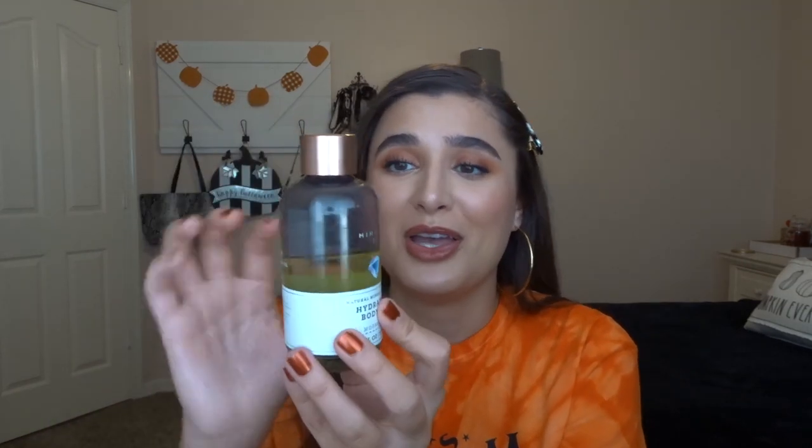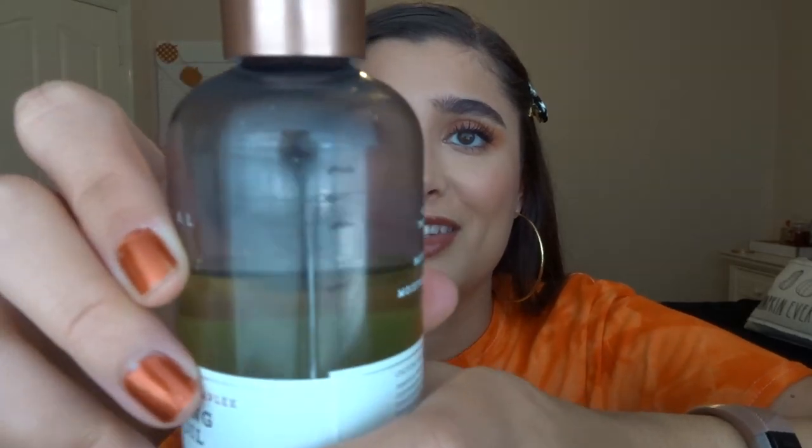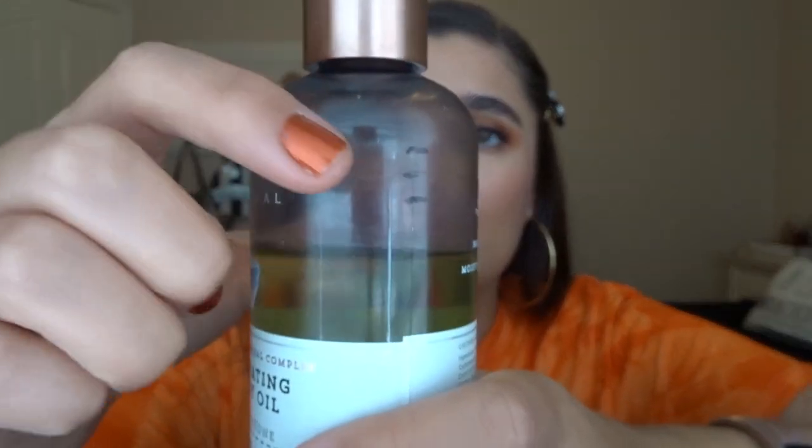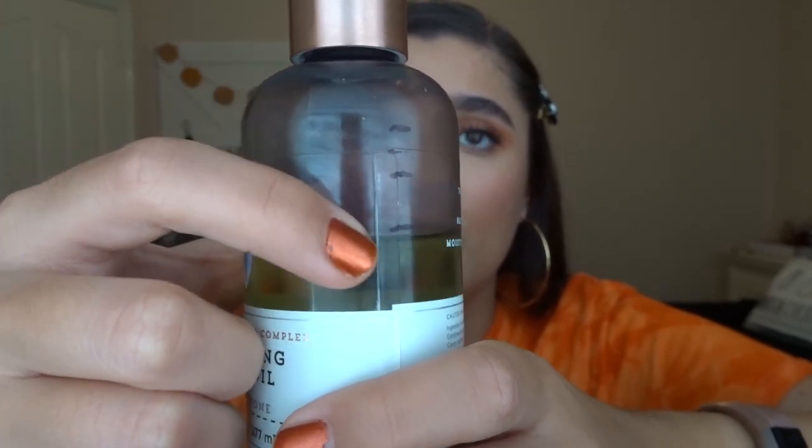The last moisturizer in the project is the Mineral Hydrating Body Oil in Moonstone. This has been in the project for four months and I don't use it very often — maybe once a week. But I got a lot more progress recently. Here's where it started, then one month, another month, and this last month I used it more like twice a week, which is making it go a little faster.